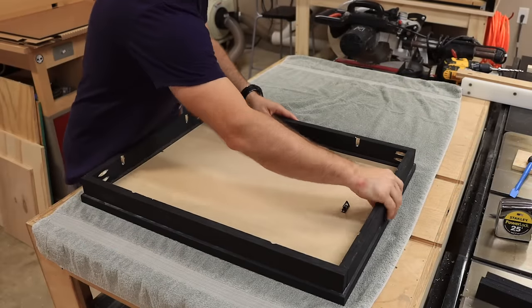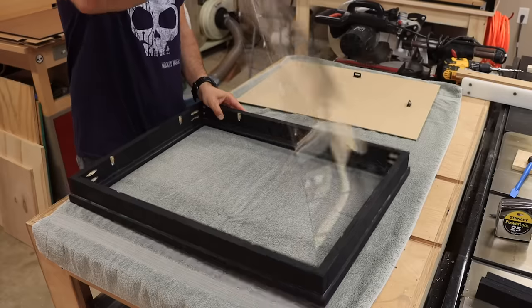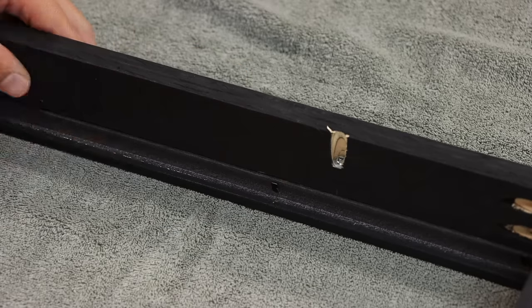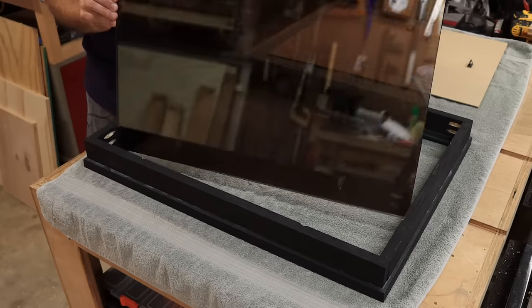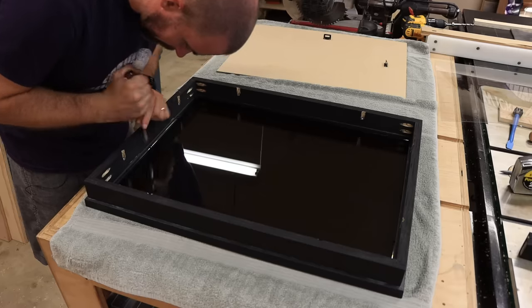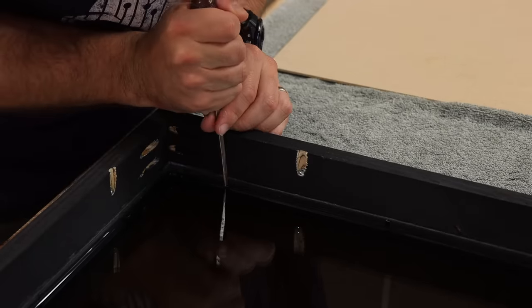When you first get the frame, it's going to have a piece of plastic faux glass in the front and a one-eighth-inch thick cardboard-like piece on the back. Both of those need to come out, but keep the cardboard because we'll use it later. The pieces are held in by little metal tabs — bend all of those up to get the pieces out, making sure every tab is bent all the way up. Then super carefully lay the mirror down into the frame. The two-way mirror has two distinct sides: one bright side like a normal mirror, and one darker side — you want that darker side facing the back. Once it's in place, fold down all the metal tabs nice and tight against the mirror to hold it in place.